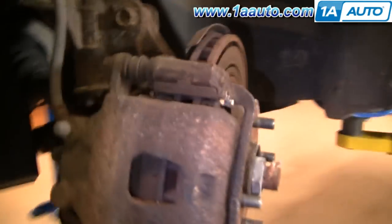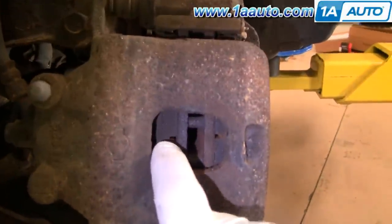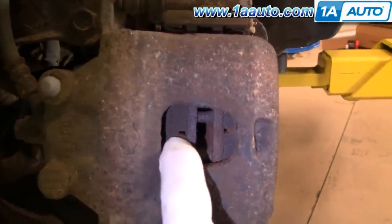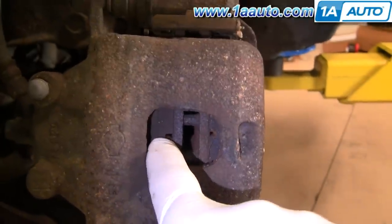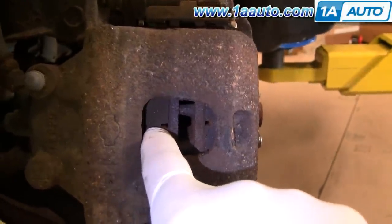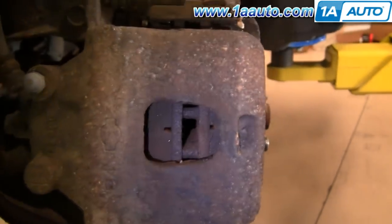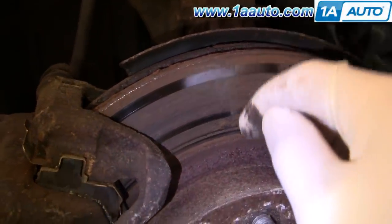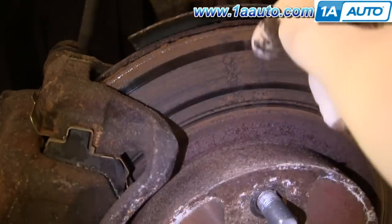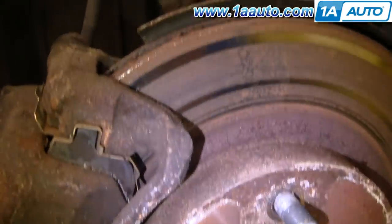A quick inspection of the brakes here. The pads are actually in pretty good shape. We're going to replace them anyway just to show you how to do it. You can tell because there's a little hole there and a hole there — those are the wear indicators. Once it's down and that slot is worn away, that means it's time to replace the pads.